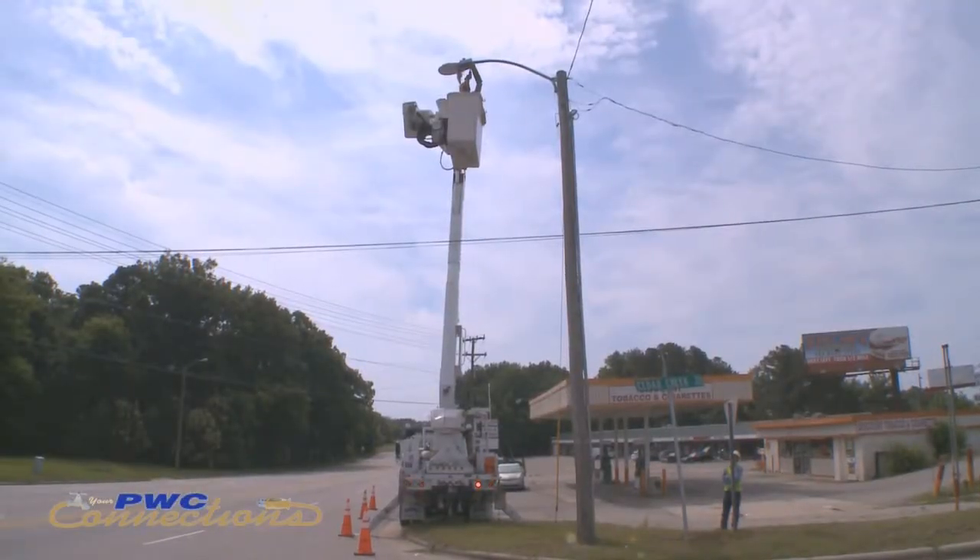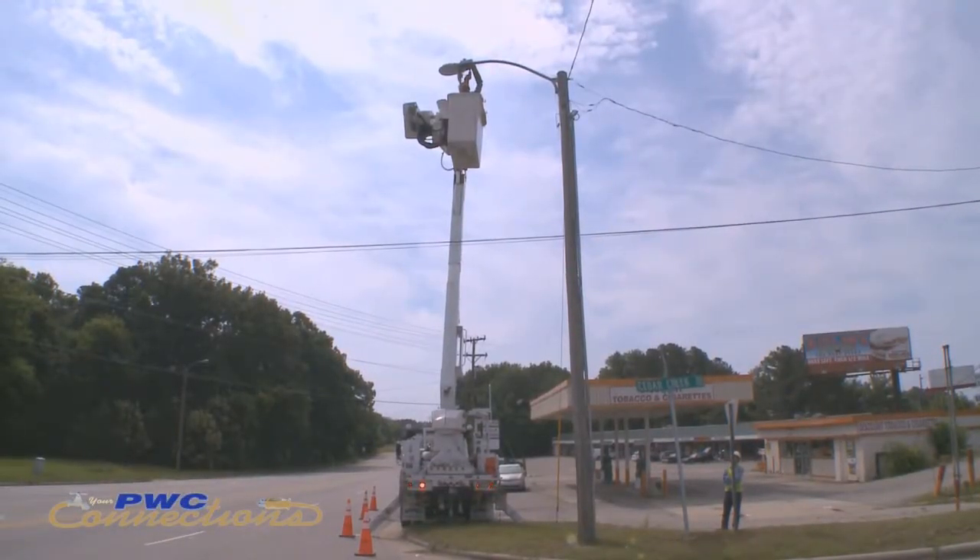For a normal street light on a fiberglass pole, if we get lucky, a lot of times we can build the light on the ground, run the wire in it already, and just stand the pole up with the line truck. Once we set it in, get it straight, and tamp around it, it's good to go — it's pretty much just flipping a switch.